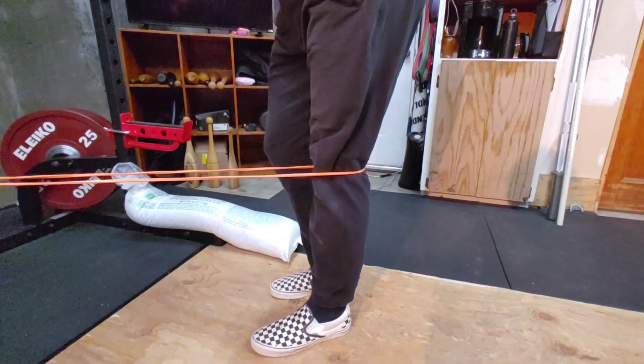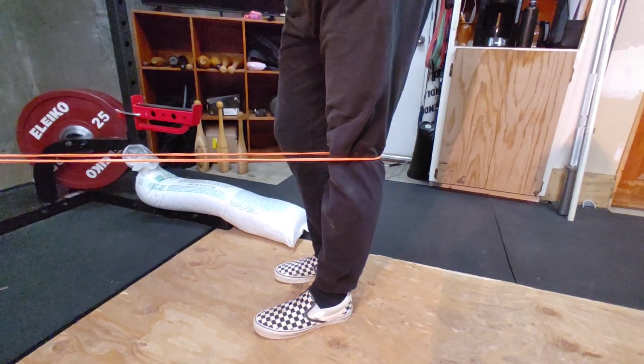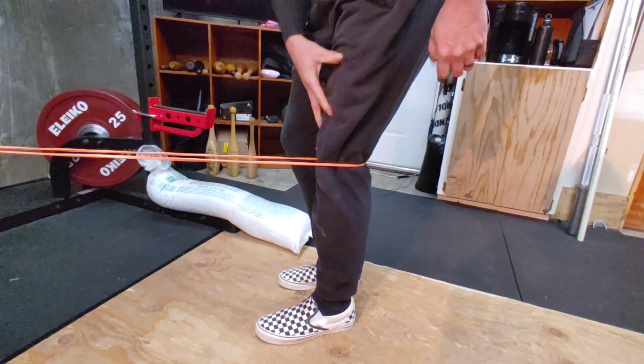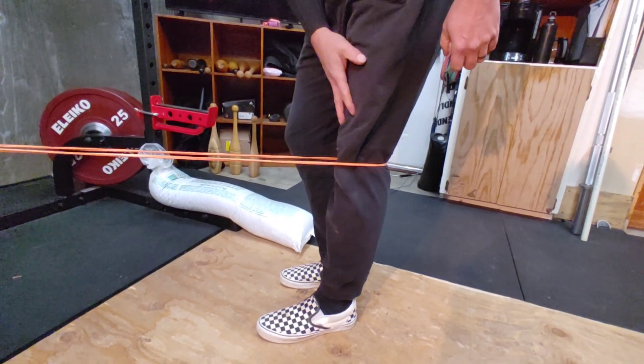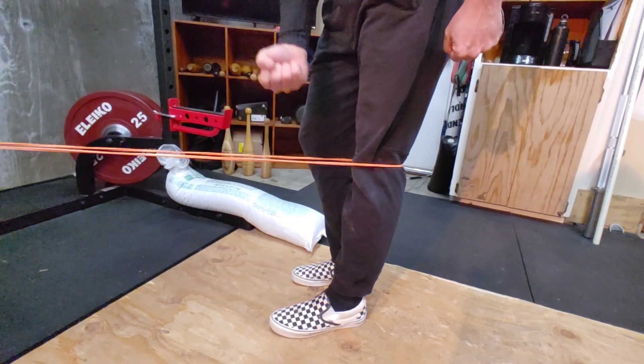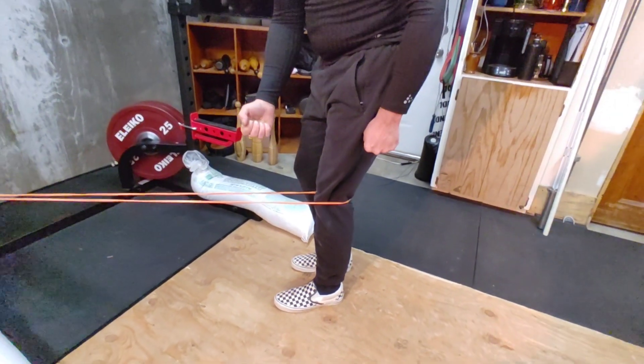It's a very subtle movement — squeezing and then releasing. While I'm squeezing I should be feeling a warmth and a pulling sensation, really flexing this quad muscle as hard as I can during that squeeze and then slowly releasing.